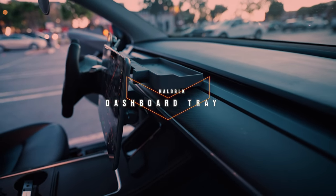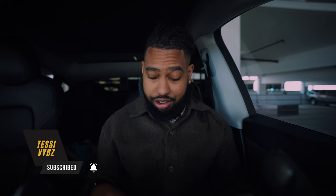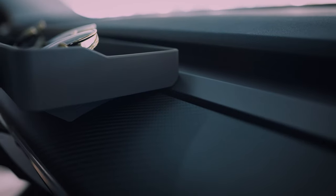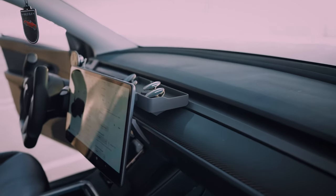Last but certainly not least is the dashboard storage tray. Honestly, I didn't think much of this — I've seen other manufacturers make versions of it and it never really appealed to me. But when Halo Black sent it over I gave it a shot and I absolutely love it. The big thing: it's not plastic. The whole thing is food-grade silicone, and they actually took the time to cut and match the trim of the OEM dashboard inside your Tesla Model 3 or Model Y, so it sits flush with all the intricate cuts of the dashboard.